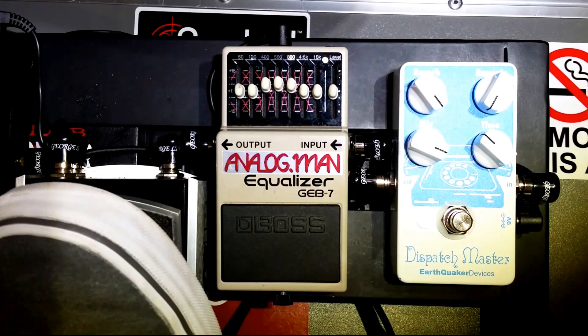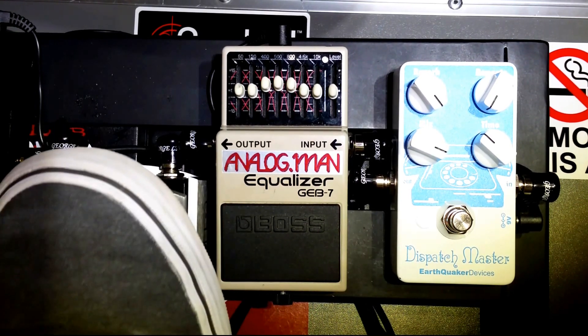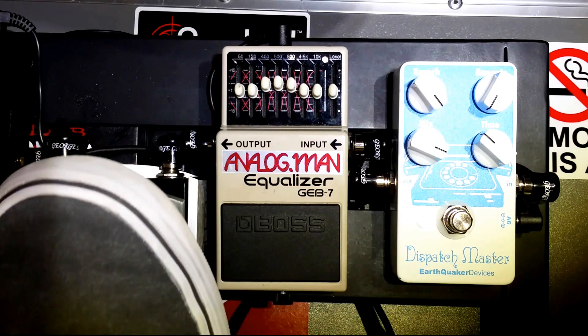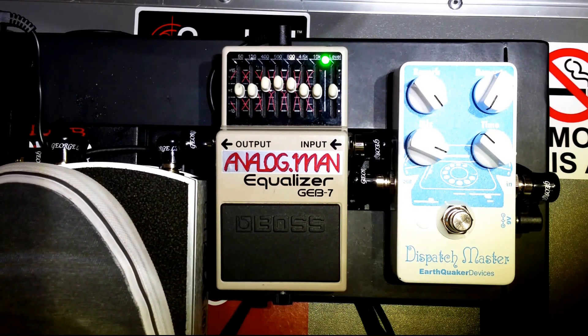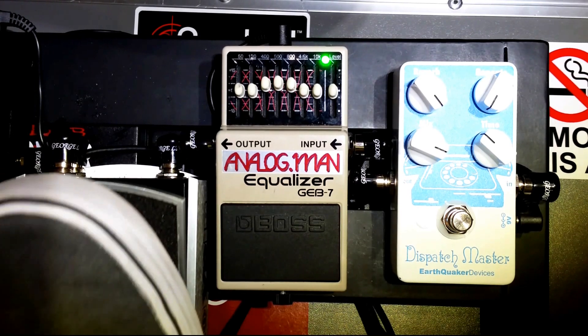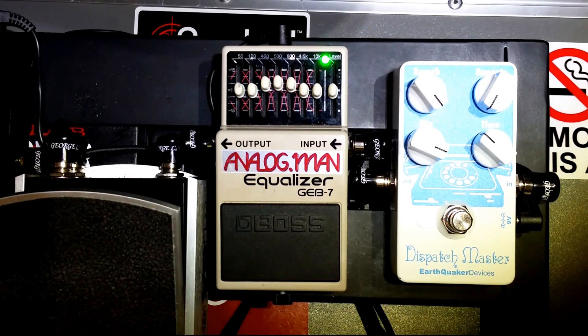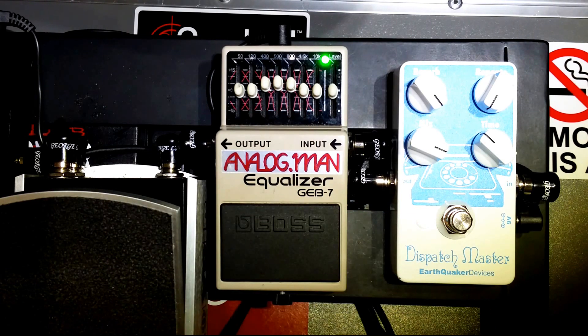Here's the GEB-7 off, and then with it on — a couple of swells for comparison. Hopefully you can tell the difference: with the GEB-7 on and that mid boost, it gives a little bit of grit that kind of cuts through and gives it more of a clear, droning swell. I just like the way that sounds better than without it.